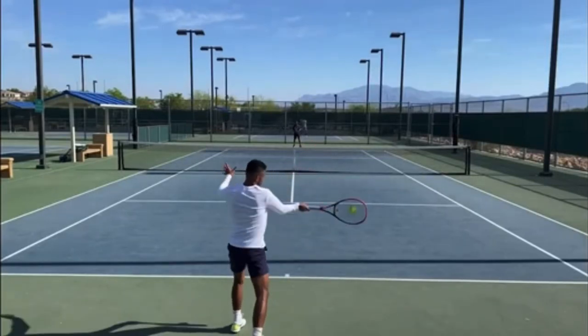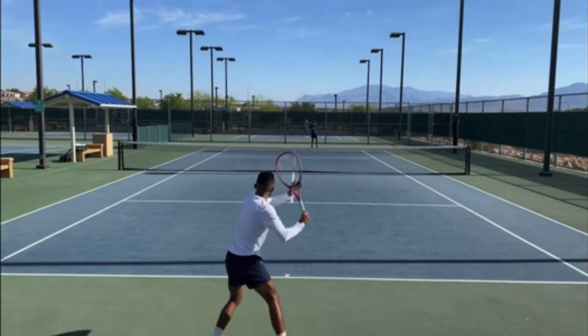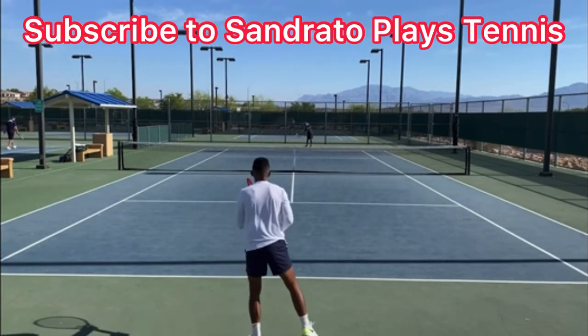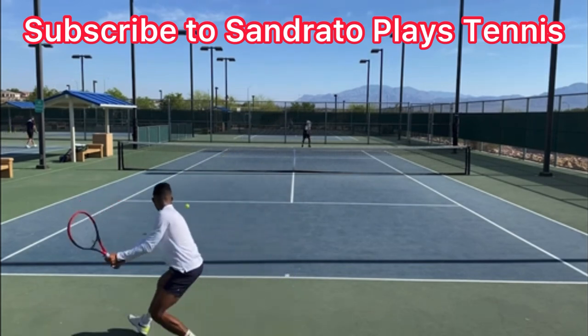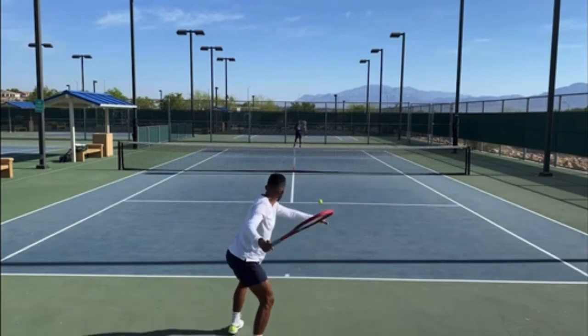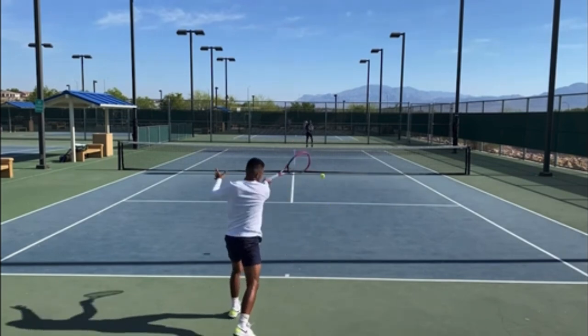Let's see what six things you can copy from the great Sindrado's forehand to help improve your forehand. This video is courtesy of Sindrado Plays Tennis on YouTube. Make sure you subscribe to his awesome channel — I've put his link in the description below. Sindrado's got a great forehand, he's a great player, and there are a lot of things that I want you to copy from his forehand.